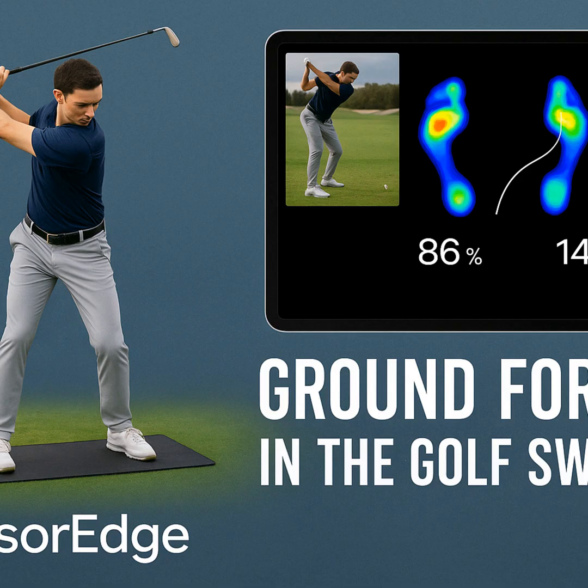This is where the aha moments often happen for students. Henrik says he can explain weight shift concepts all day — talk, draw diagrams. But the second a student sees their own pressure trace right next to a pro's trace, something just clicks. That visual comparison is powerful. Suddenly the abstract becomes concrete. They see the difference between what they feel like they're doing and what the pressure trace shows they're actually doing — bridging that feel versus real gap, which is always the challenge in golf instruction.